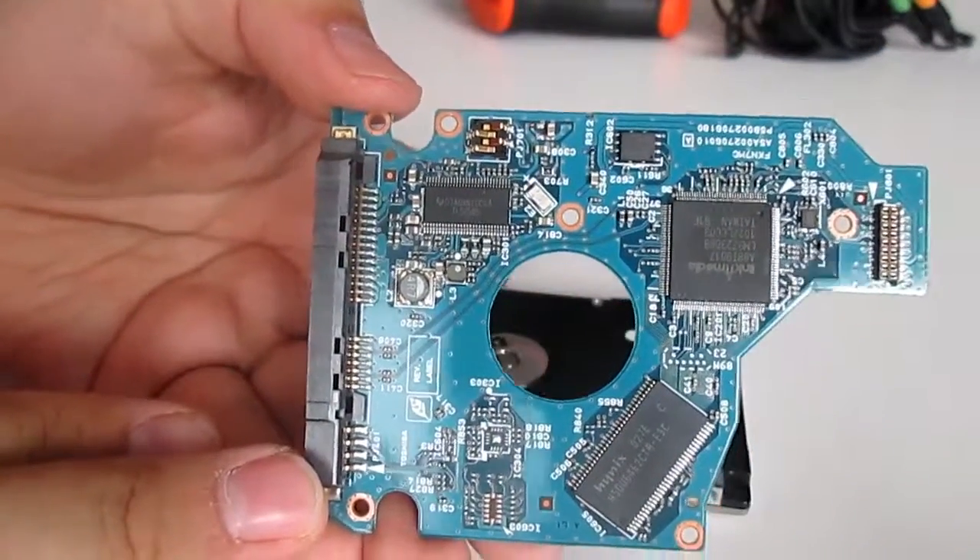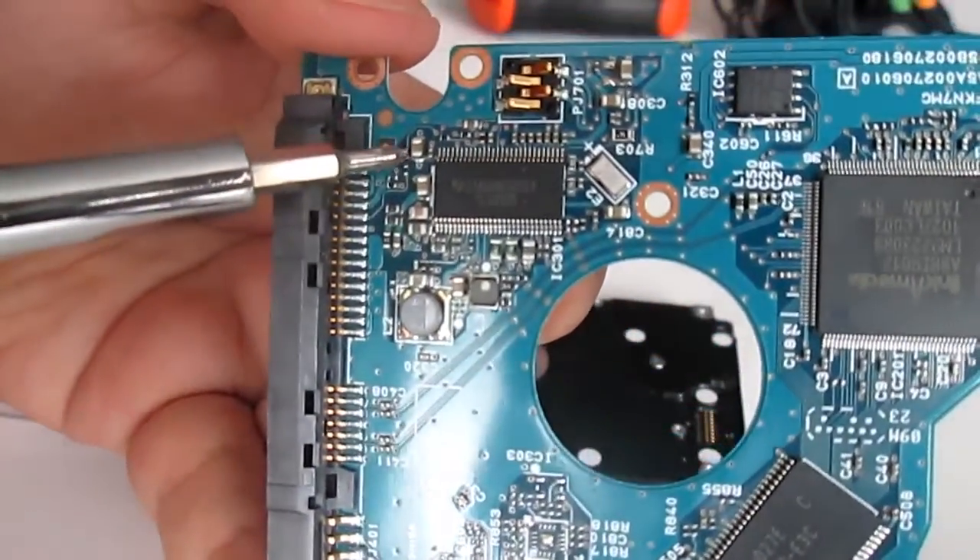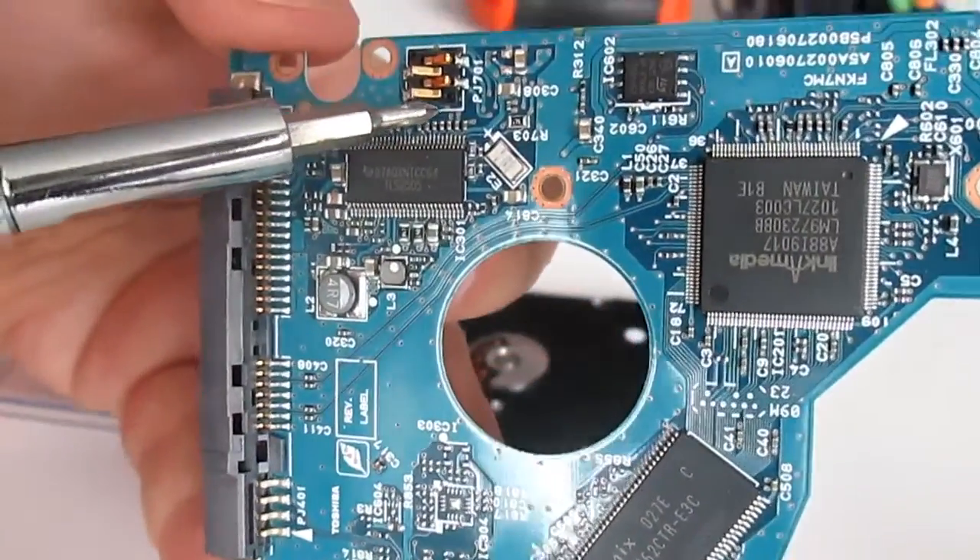So called MCCs — monolithic ceramic capacitors on the motherboard — contain up to 10% of silver and 2% of palladium.